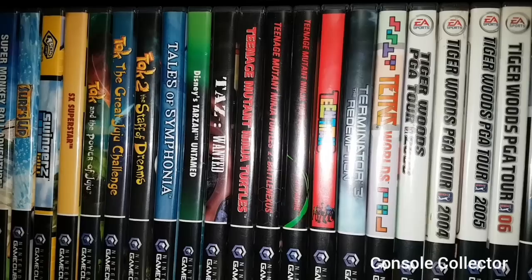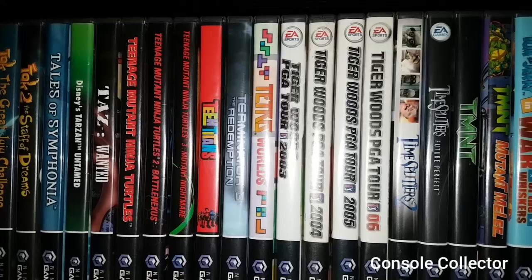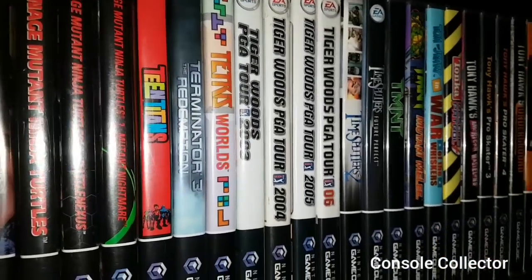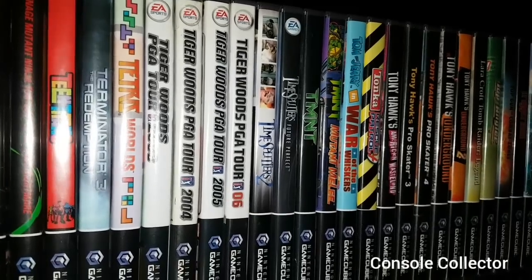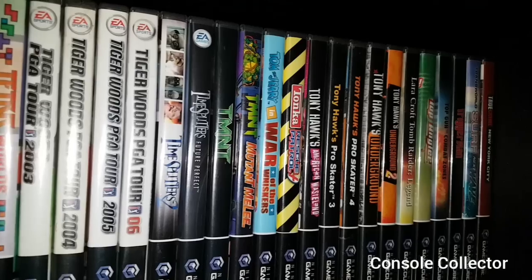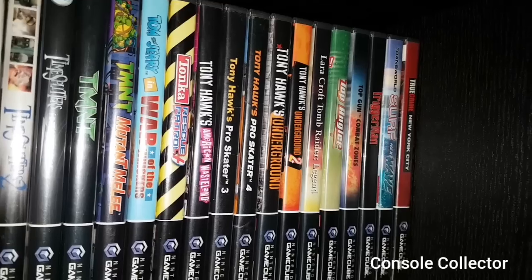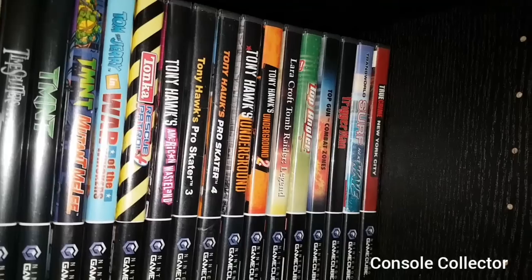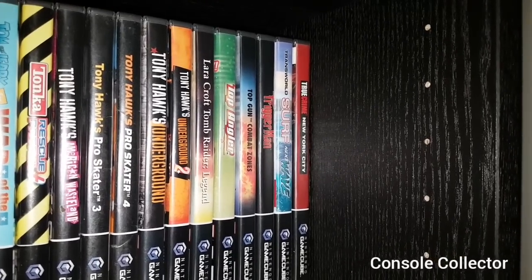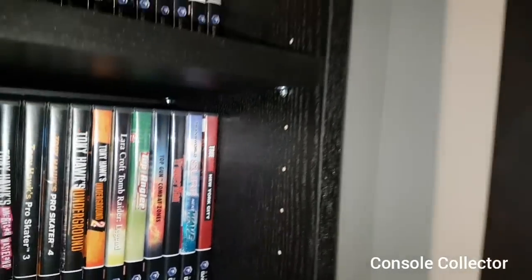Tales of Symphonia, we got Tarzan, Taz, Teenage Mutant Ninja Turtles, Teenage Mutant Ninja Turtles 2 Battle Nexus, Teenage Mutant Ninja Turtles 3 Mutant Nightmare, Teen Titans, Terminator, Tetris Worlds, Tiger Woods 2003, Tiger Woods 2004, Tiger Woods 2005, Tiger Woods PGA Tour 06, Time Splitters 2, Time Splitters Future Perfect, TMNT, TMNT Mutant Melee, Tom and Jerry, Tonka Rescue Patrol, Tony Hawk American Wasteland, Tony Hawk Pro Skater 3, Tony Hawk Pro Skater 4, Tony Hawk Underground, Tony Hawk Underground 2, Lara Croft Tomb Raider, Top Angler, Top Gun, Trigger Man, Trans World Surf Next Wave, True Crime New York City.